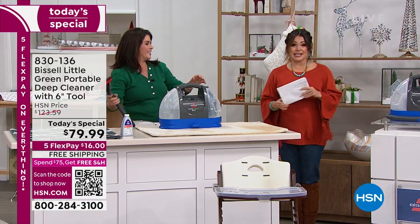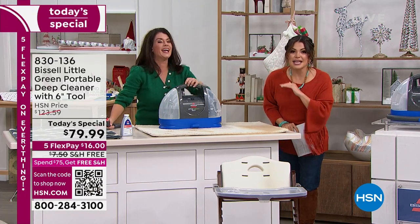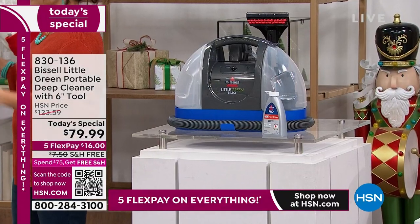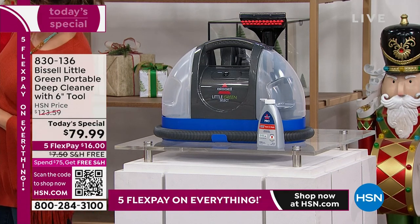New and old stains. This is incredibly popular today — the latest, greatest version. It is the lowest price anywhere; it's usually triple digits. Think of what you would pay just to rent one of those giant ones from the grocery store — they're 40 pounds and they're stinky and gross. This is completely portable, on-the-go, with free shipping and a $16 flex pay. Can you believe it?